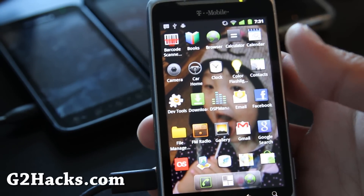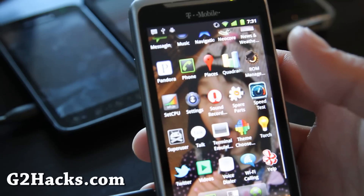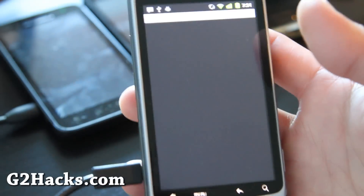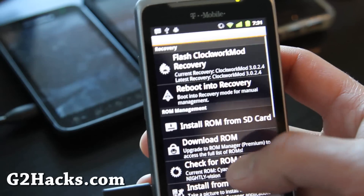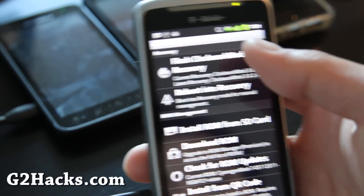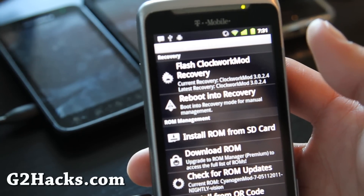First of all you'll need to copy over the ROM file — the zip file — to the root directory of your SD card. I'm hoping you know how to do that. Then just open up your ROM manager. If you don't have ROM manager, just get it off the market — it's free. And you can flash ClockworkMod recovery if you haven't already, but you probably have.